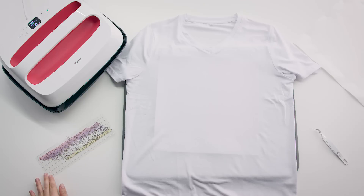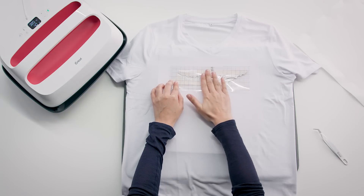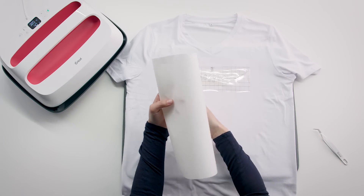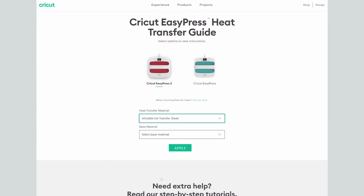For artwork made with transfer sheets, start by placing your weeded design on top of your shirt, ink side facing down. Use a piece of butcher paper to cover your design — just make sure it's larger than your heat plate. Next, confirm the settings for your project using the heat transfer guide.